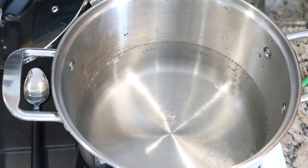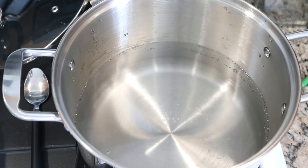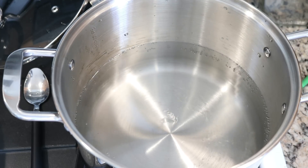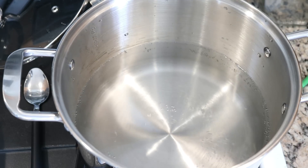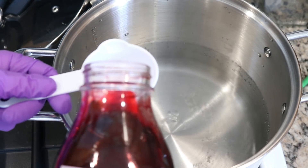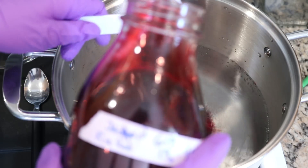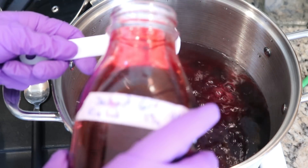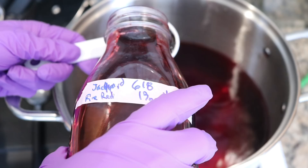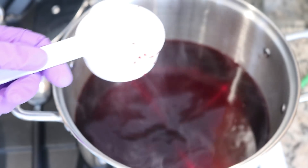Next, I am going to add the dye. Today I am going to use one cup of a 1% stock solution in Fire Red. Now one cup of dye is about 240 milliliters. Since we're dyeing 100 grams of yarn, this should give us a total on weight of goods, or OWG, of about 2.4%.